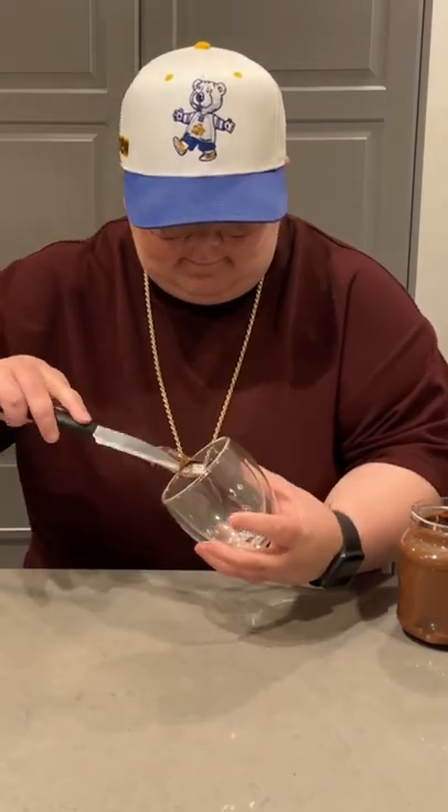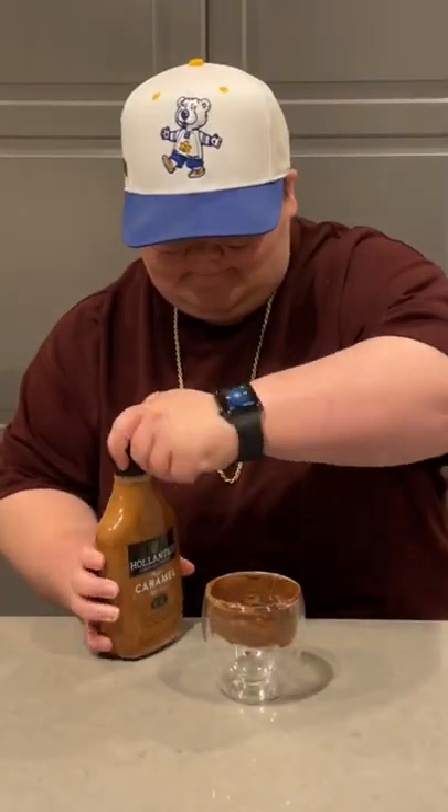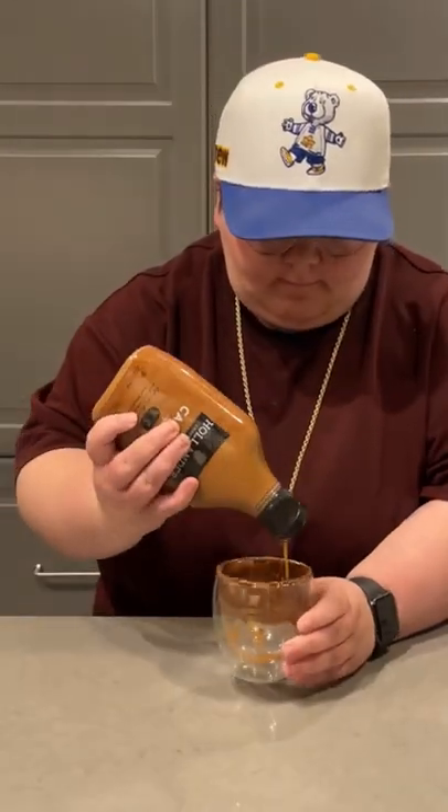Today we're making an affogato — I know it sounds like you're cussing, but I swear it's delicious. First, grab some Nutella and coat the rim of whatever cup you're using; make sure you lather it on really thick. Next, grab some caramel drizzle and squirt it right at the bottom and on the sides.